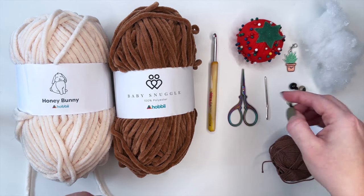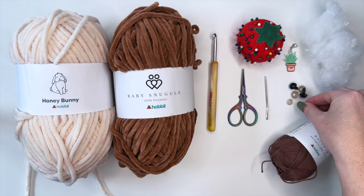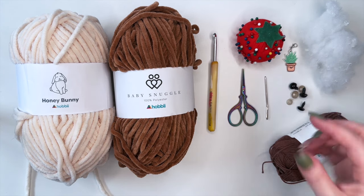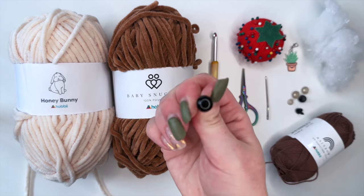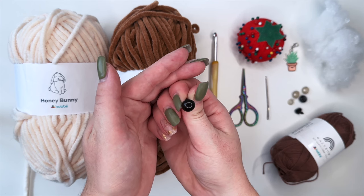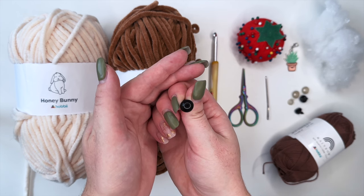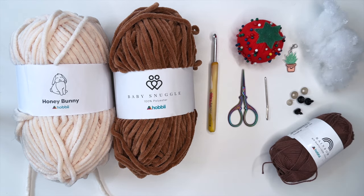We're also going to need a safety nose. If you don't want to use a safety nose you could always embroider a nose on, but I'm going to be using that today. We're also going to need some safety eyes, and I'm going to be using just these 12 millimeter plain black safety eyes. Now once we have gathered all of our supplies we can get right into the pattern.